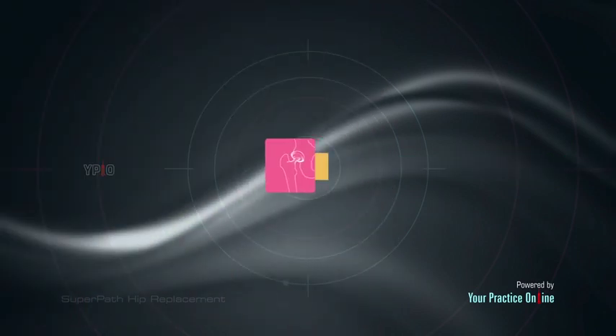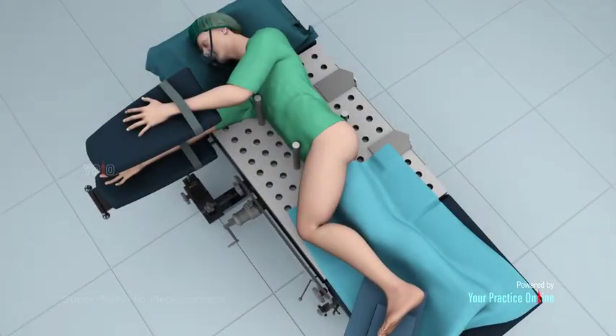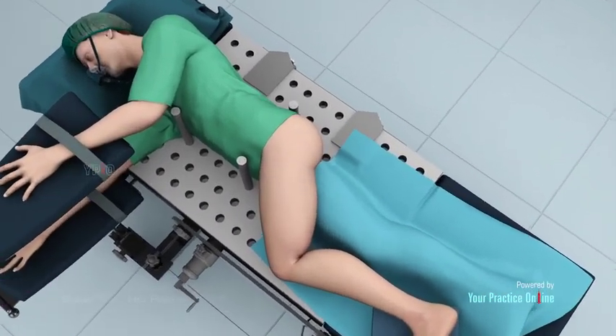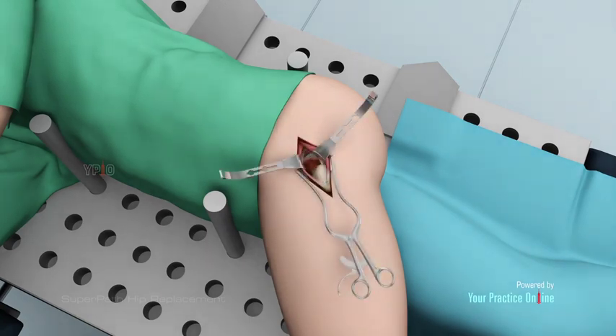Surgical procedure: Super path hip replacement is performed under general anesthesia. You will lie on your side for the procedure. A two to three centimeter incision is made on the side of your hip. Your surgeon retracts the buttock muscles and tendons to access the hip joint without cutting any soft tissues. Rarely, a tendon may need to be released for better access and is repaired at the end of the procedure.